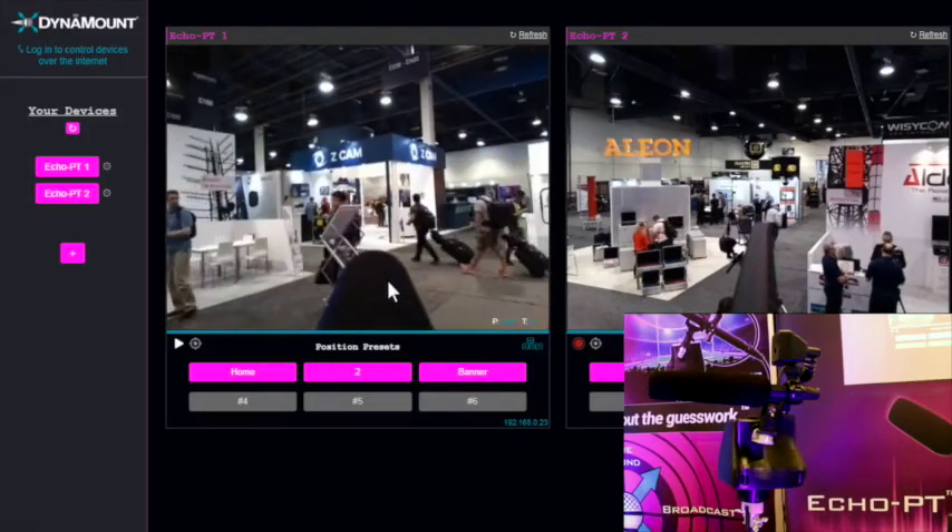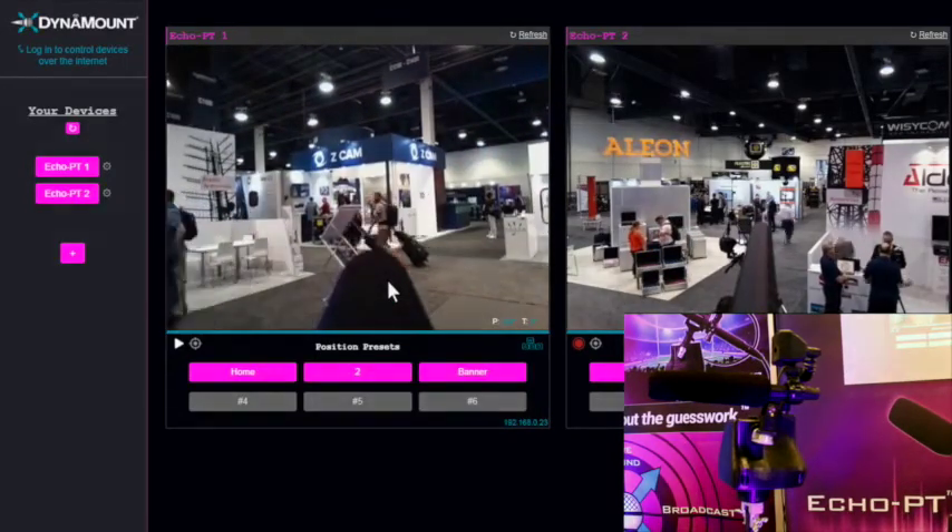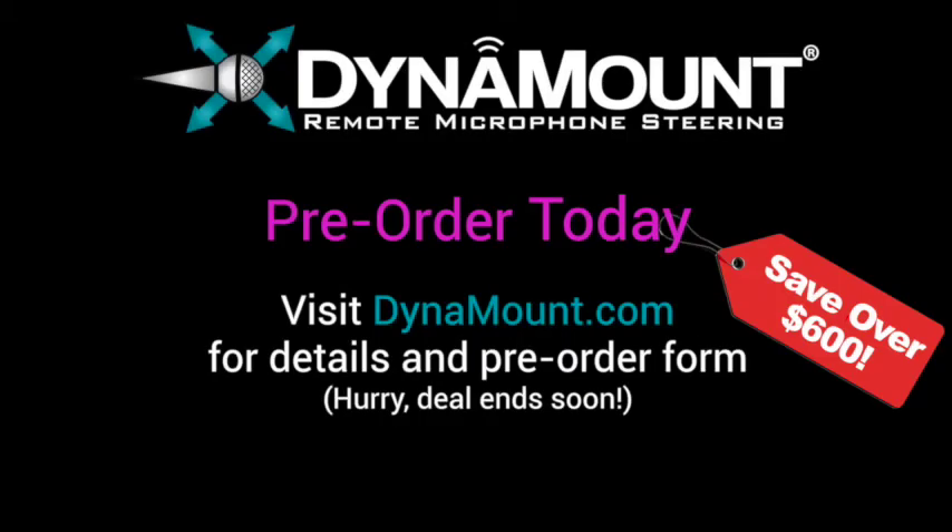This is just a small taste of what the system can do. For more information, please go to dynamount.com, and thank you for checking out the Echo PT.